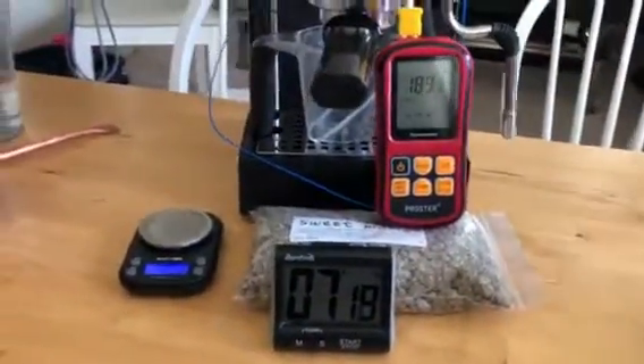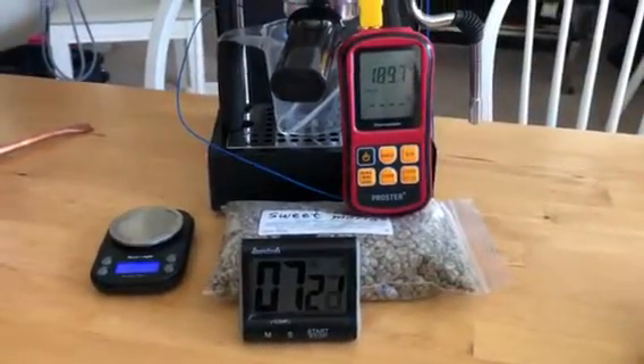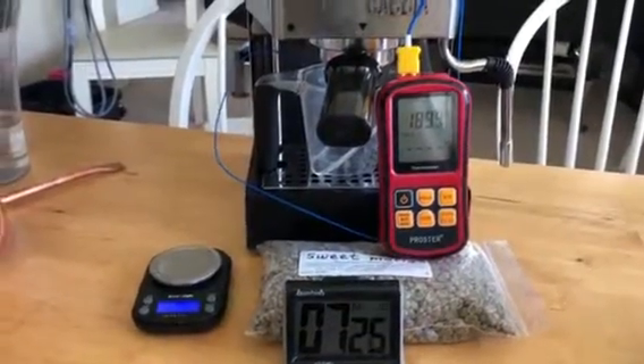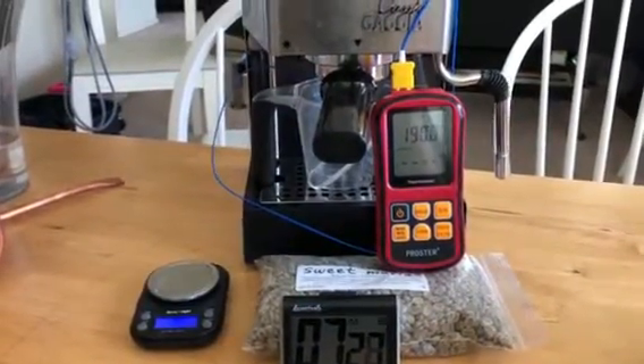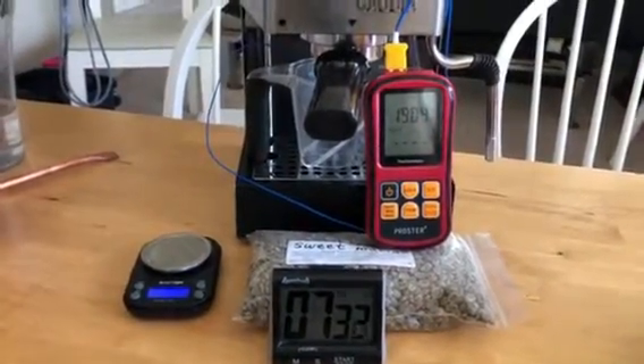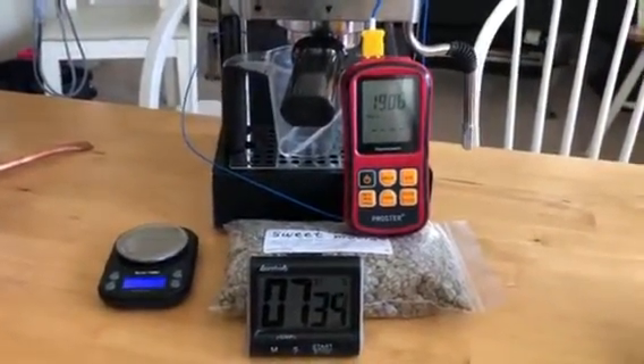Now we're going to wait for the top of the minute. I've had pretty good experience temperature surfing with this machine and it seems like two minutes between a purge and a shot gives a pretty good temperature, so we'll see what we get here.